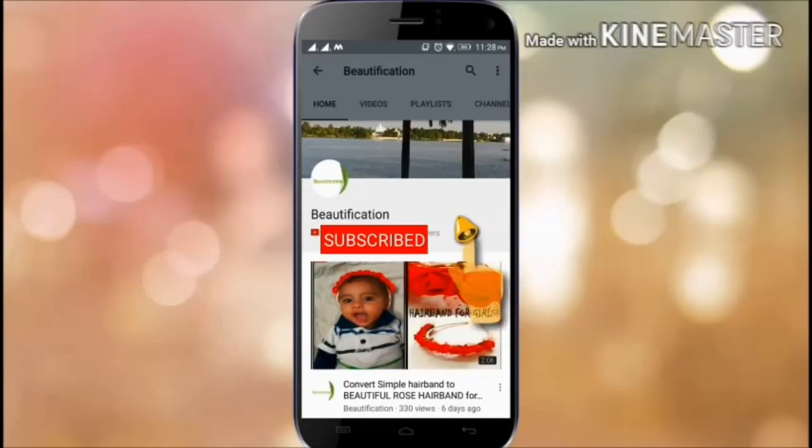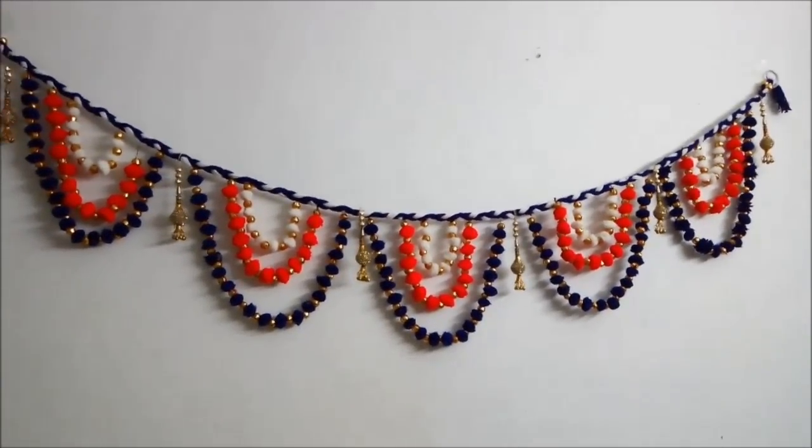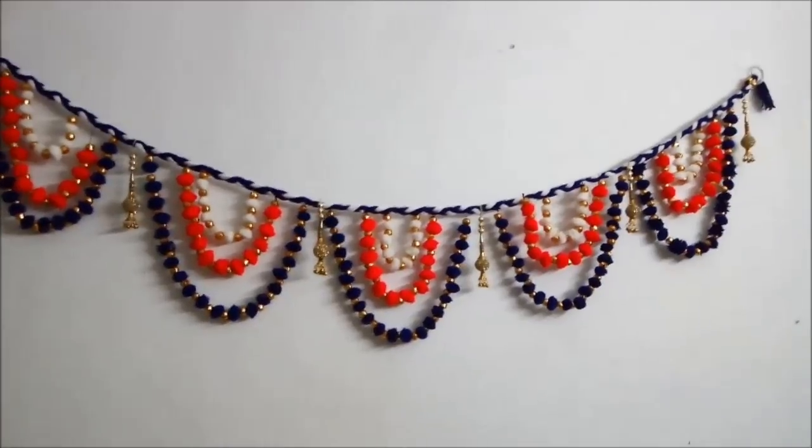Subscribe to the Beautification channel for all craft and DIY videos, and hit the bell icon to get updates — it's totally free. Hi guys, this is Purnima and welcome to my channel Beautification.